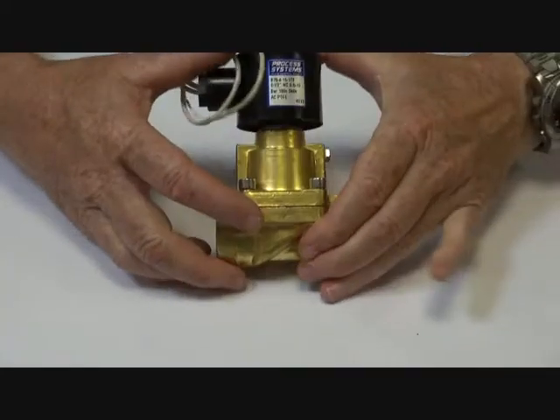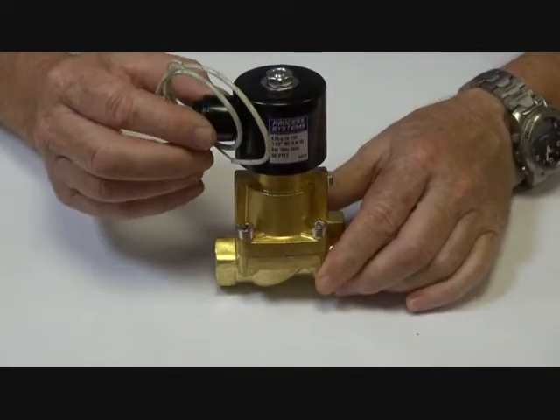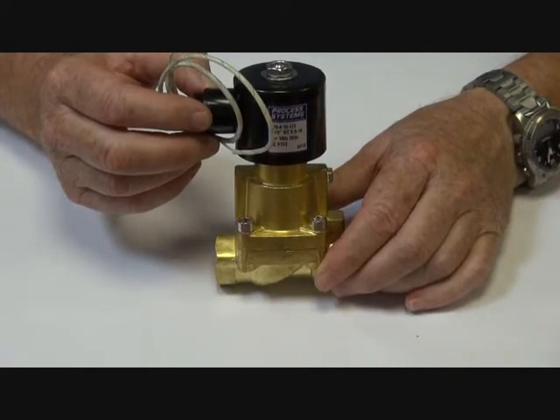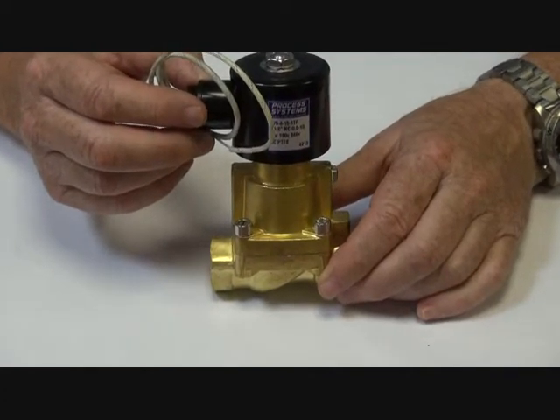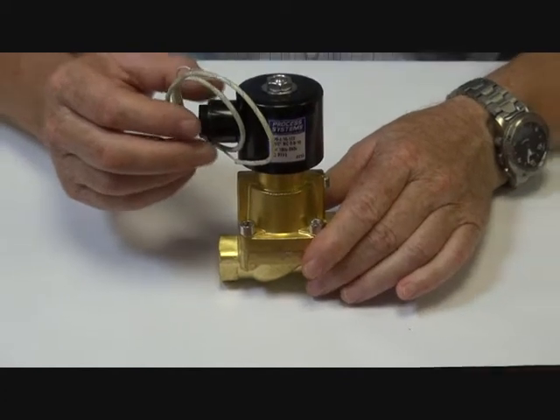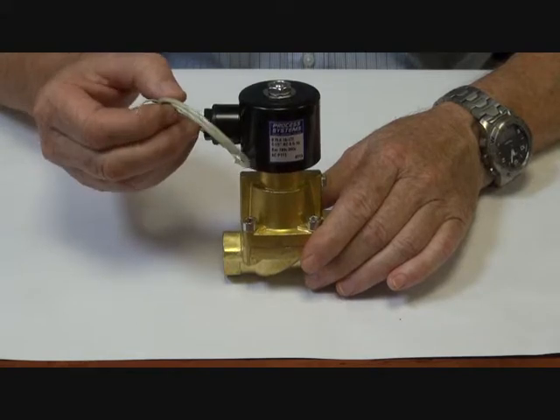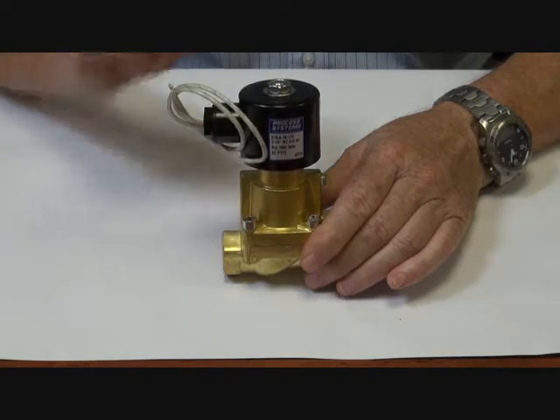Normally the unit comes supplied with the high temperature coil, which is suitable for temperatures up to 180 degrees Celsius, medium temperature, and high ambient temperatures as well. It's an IP55 rated coil with flying leads and fiberglass insulated.